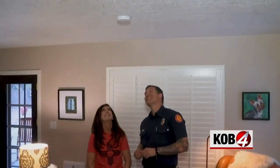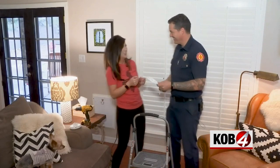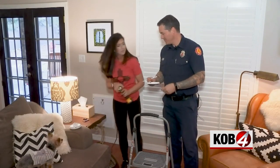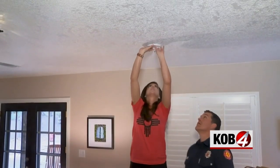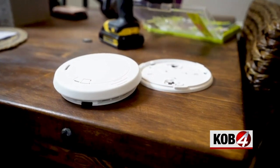Placement is key. We want it in every common area, as close to the ceiling as possible. First, I'm marking the spot to install a battery-powered smoke detector, because the ones that are hardwired to your home need to be installed by a licensed electrician.